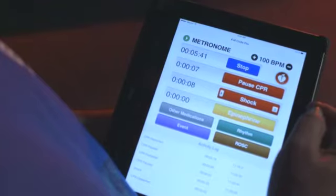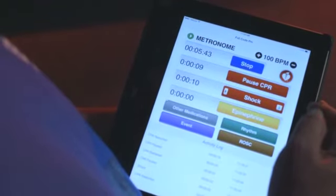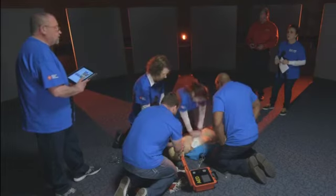Deb asks Steve how they're doing on time. Steve says they're doing really well and ALS should be arriving within about four to six minutes.